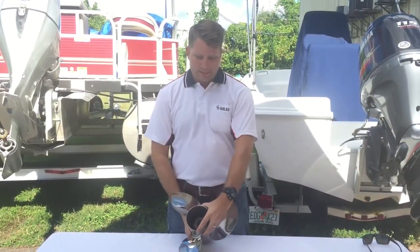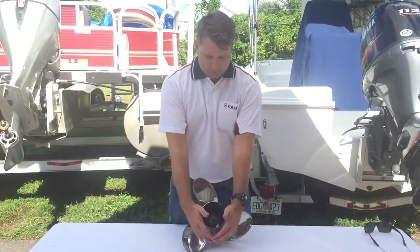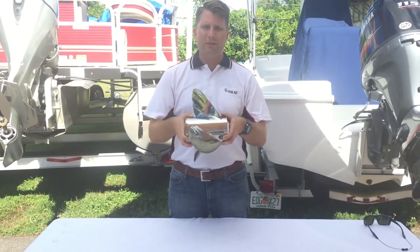The diameter is the full length around the whole entire propeller. So you have your diameter, and then you have your pitch, which is a full rotation — if your propeller is 21 inches, it travels 21 inches forward per rotation.